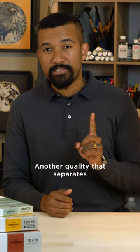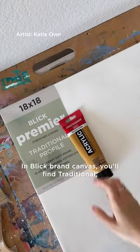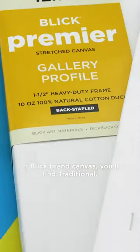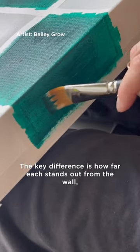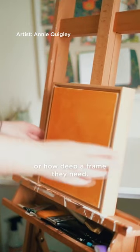Another quality that separates one canvas from the next is their profile. In Blake brand canvas, you'll find traditional, gallery, and museum profile options. The key difference is how far it stands out from the wall or how deep a frame they need.